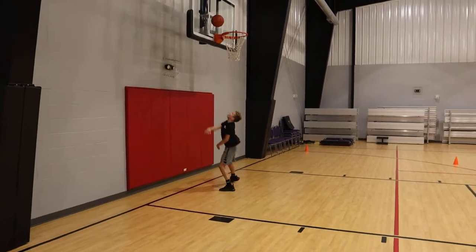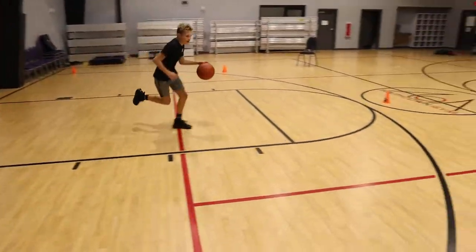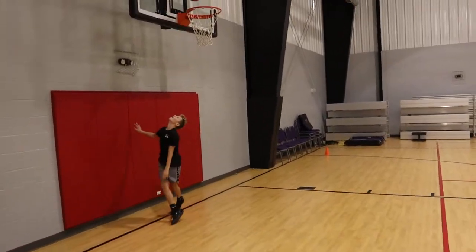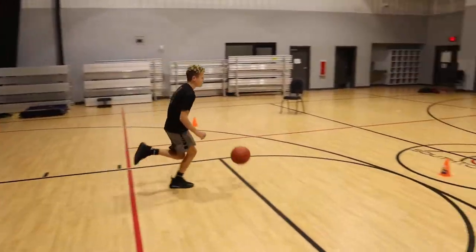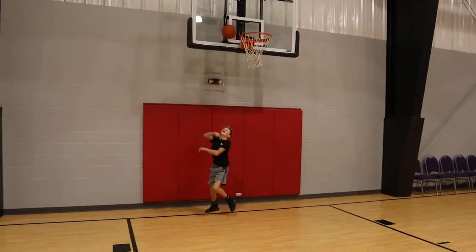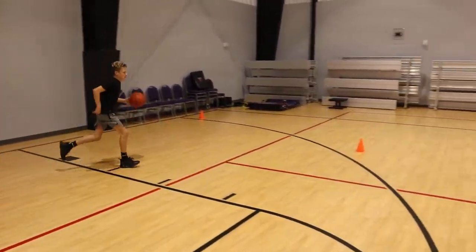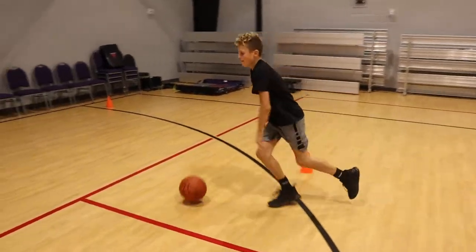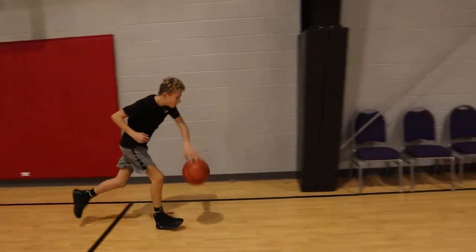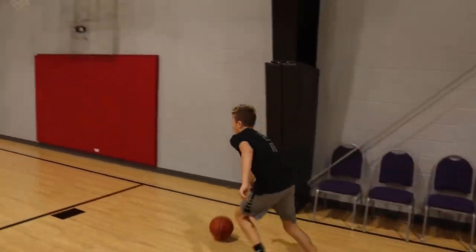And go. Good, get there quick, get the hoop, attack. Ball quick. Come out, cross over. Back finish. Right hand long. Good. Ball quick. Cross them over. Left side finish, right hand. Good. Ball quick. Cross them over. Good. Ball quick. Cross them over. Boom, right hand finish.